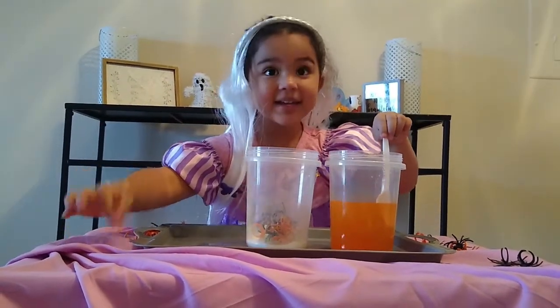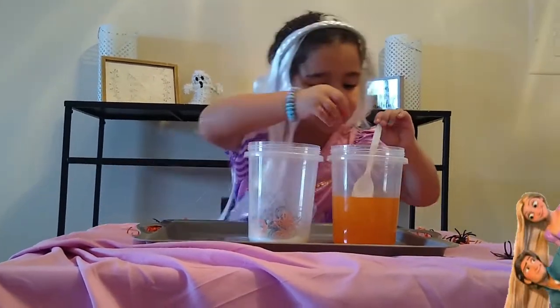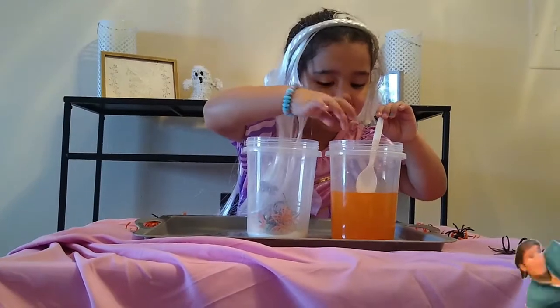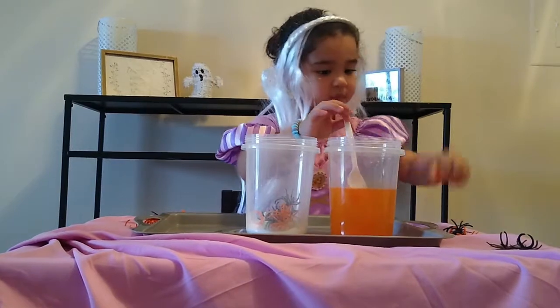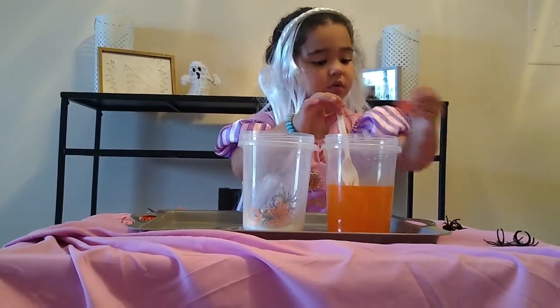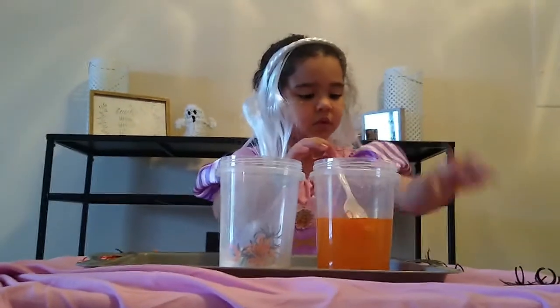Are we going to put spiders in? You can. Lots of spiders. I'm going to put lots of spiders. Orange spiders in there, and black spiders in here. Orange.